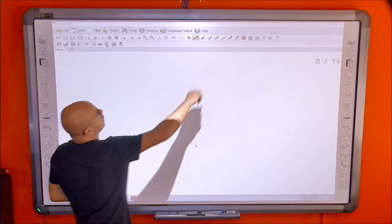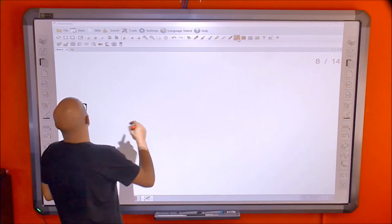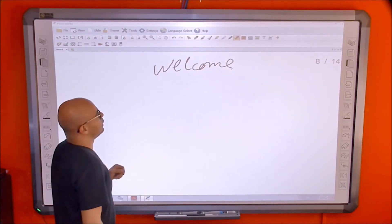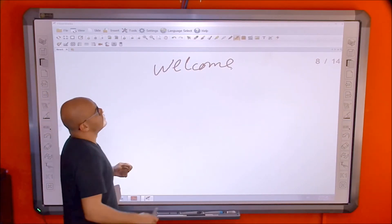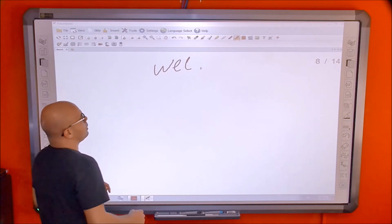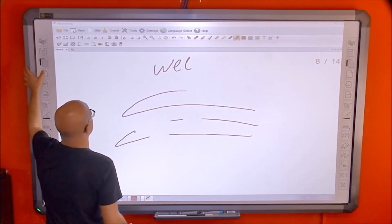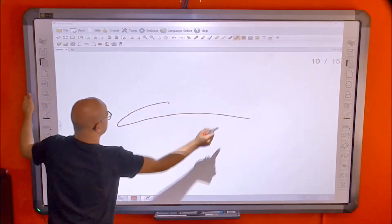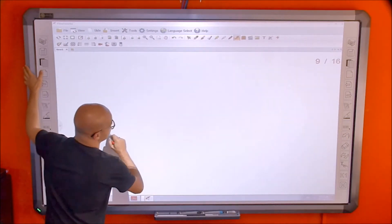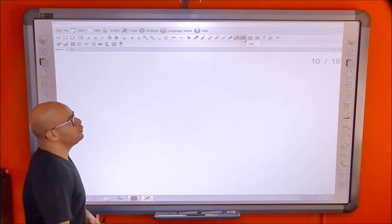Then there's the gesture band, shown with a hand icon. It has multiple functions: first, normal writing. Second, if you make a mistake, instead of switching to the eraser you can simply rub the area with your hand gesture and it will be erased. The third function is going to the previous page by swiping, which flips the page.